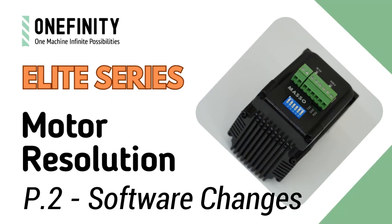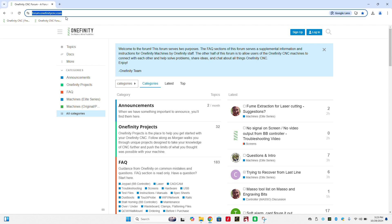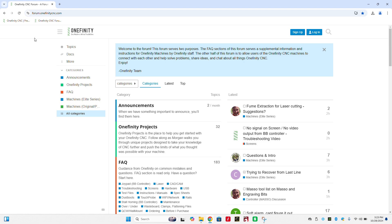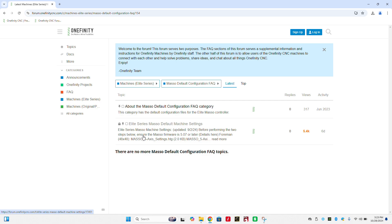For the software changes, the first thing we're going to do is go to the OnefinityCNC forum at forum.onefinitycnc.com. Here's where we'll find the files we need as well as instructions on how to update the machine configuration. Once you've reached the forum's landing page, scroll down and on the left column you will find a section labeled Machines Elite Series. We'll select the second to last option labeled Masso Default Configuration FAQ, and within there find another labeled Elite Series Masso Default Machine Settings — it should be the second option.